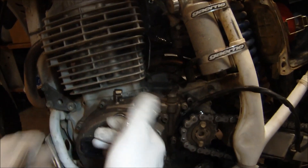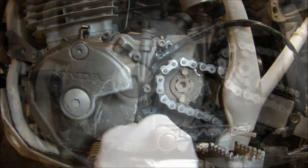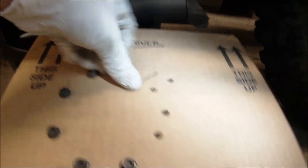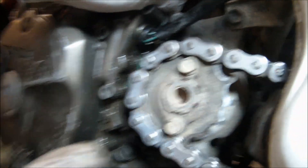Next, remove all the stator cover bolts, loosening in a criss-cross pattern to relieve the pressure from the bolts evenly. Once you get the bolts out, make sure you have your washers and use the bolt box to stay organized.